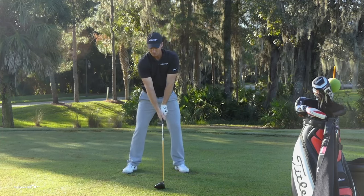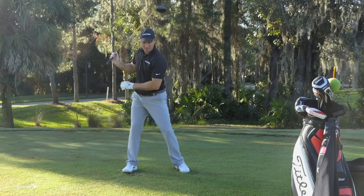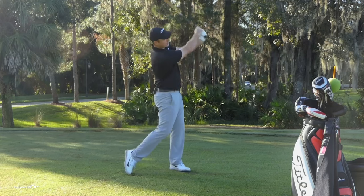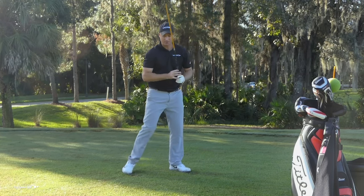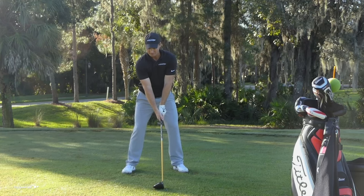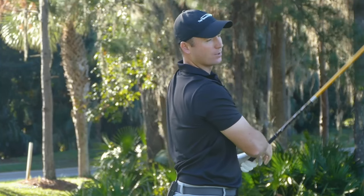Let my feet rotate on the backswing. As my left heel may lift a little bit, my hips are rotating, my shoulders are rotating. As I come on through — this is a big key — let that right foot come all the way around. Without any pauses, hold that finish for three seconds, and you're well on your way to building that muscle memory.